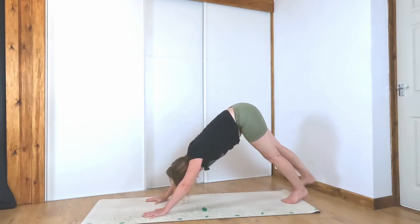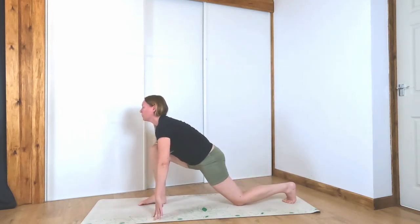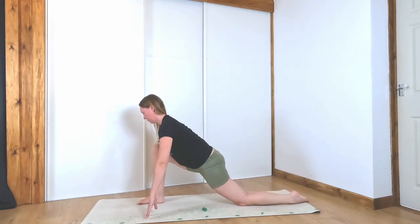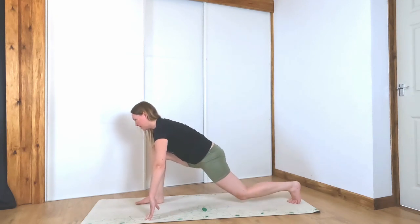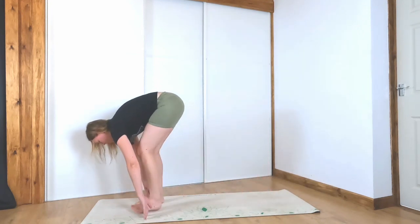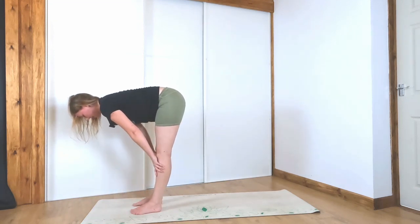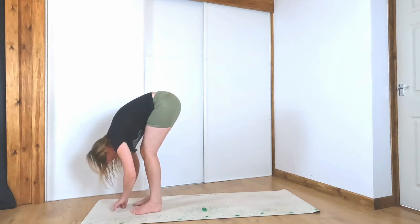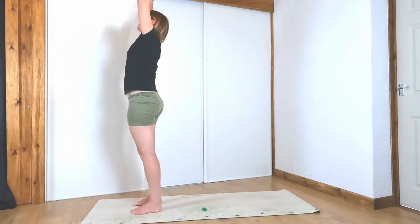Inhale the right leg up and then step it up in between the hands — low lunge, lower the back knee. Tuck the left toes, take a couple of rocks and then rock yourself into your forward fold. Inhale, halfway lift. Exhale, fold. Inhale, stand all the way up, hands up above your head.